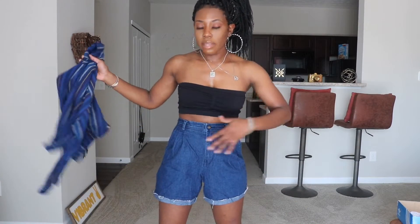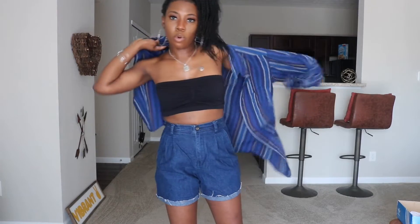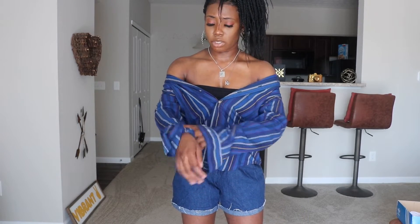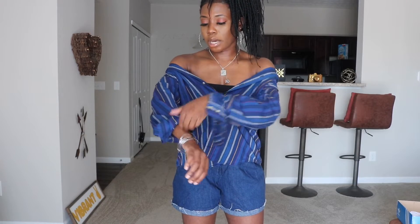So without further ado, let's get started! Now I have on these shorts — these were actually pants and I just cut them into shorts. I also thrifted these items; I think it was between a dollar and fifty cents. For this look we are just going to put this top on off the shoulders. I'm using the second-to-last button on this shirt — it varies from shirt to shirt, but this is what works for me. I'm just going to cuff the arms a couple of times.